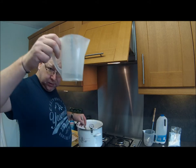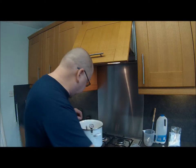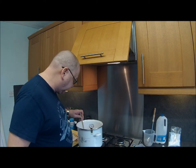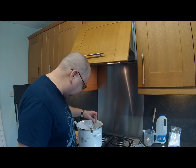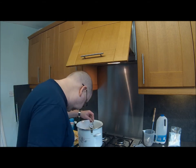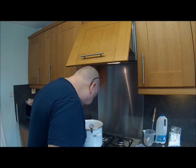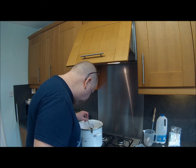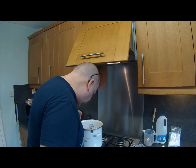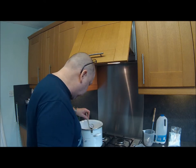The teaspoon of citric acid has been dissolved in a quarter of a cup of cool water. As soon as we get to temperature, turn the heat off. Add the citric acid and allegedly it should start to curdle straight away. Now we're up at 92... 93... 94... that was 95, now 98.